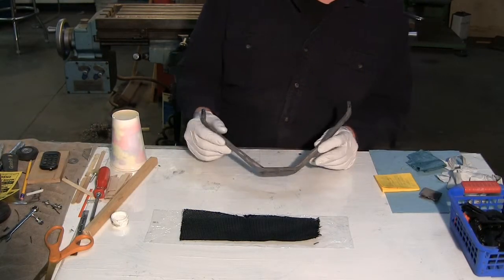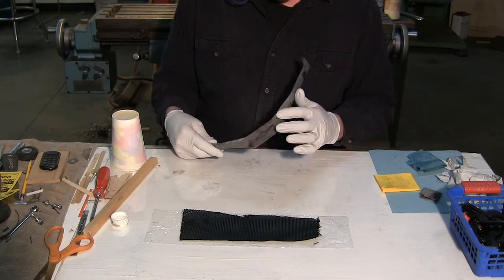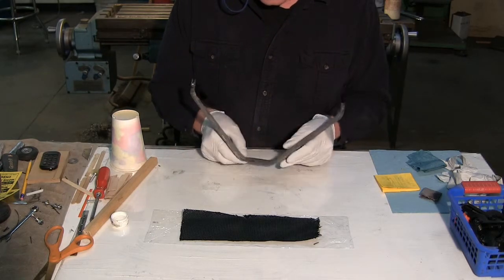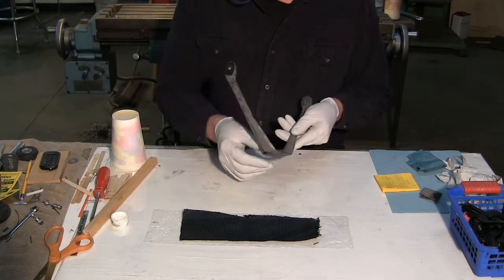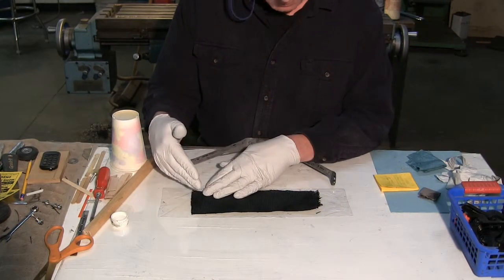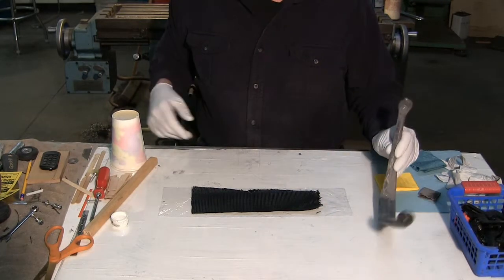We've got the landing gear all sanded and shaped. I filled the little space here with foam and a little lightweight filler — same over here. Now we need to put a wrap all the way from the back around the front of bi-directional carbon fiber. This cloth is cut so that it's on the bias — the strands of fiber run at 45 degrees to the long axis of the piece. Let me mix up some resin and get this laid on.